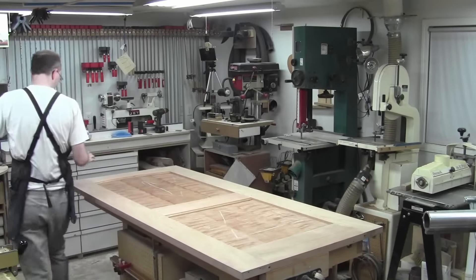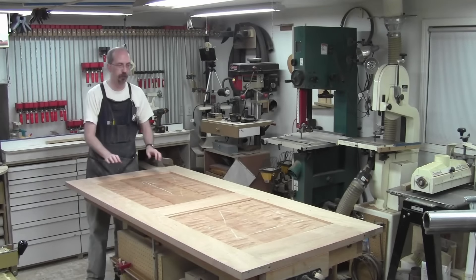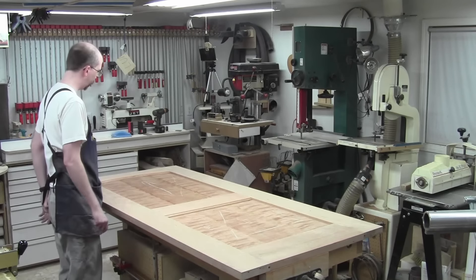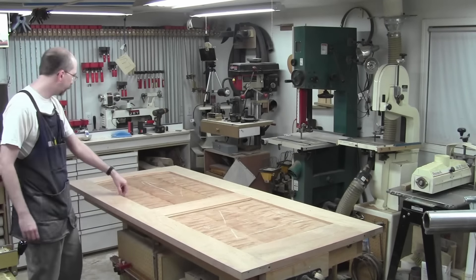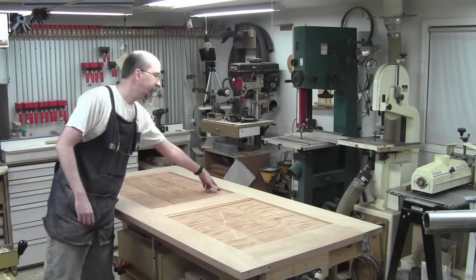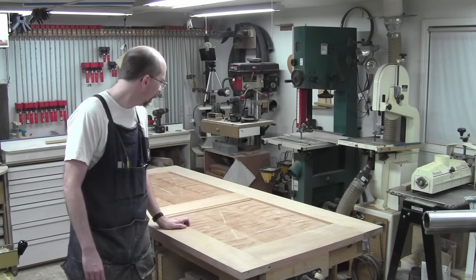Hey, welcome back to the shop. It's been a week since the dry fit. I'm going to do the sticks, probably, because then I can get these all shaped. I'll do those edge treatments and cut some trim molding to go into this, to cover the stile sides of things.